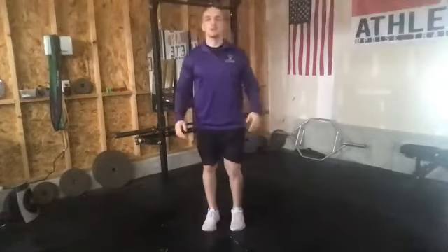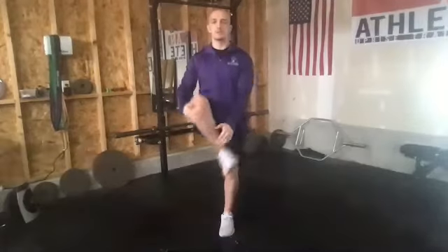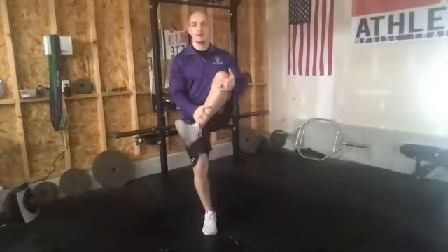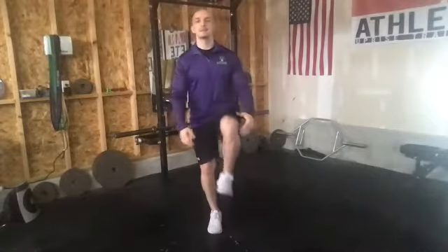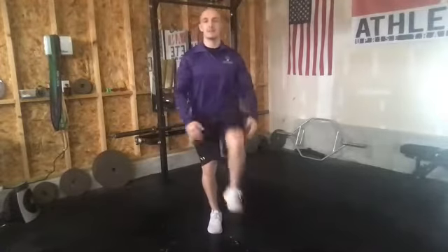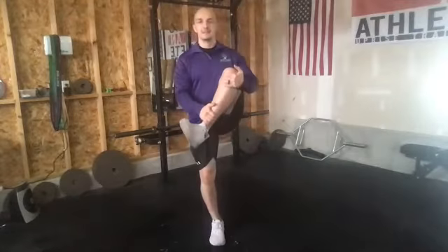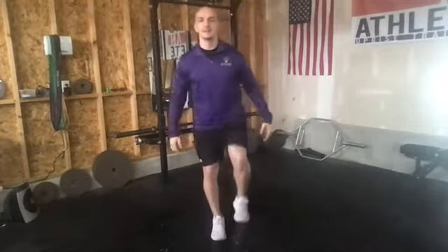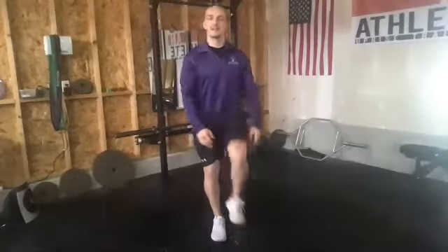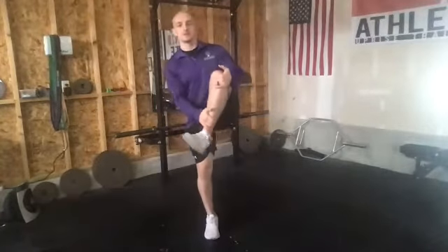From here, everybody, let's go ahead and roll it into our leg cradle next. We're going to have a little bit of rotation as we pull up, and then alternate to the opposite side. We're going to go about 30 seconds. We're still getting warmed up here, so don't feel like you've got to go real fast with it. We're just working on getting the hips and the legs loosened up here.